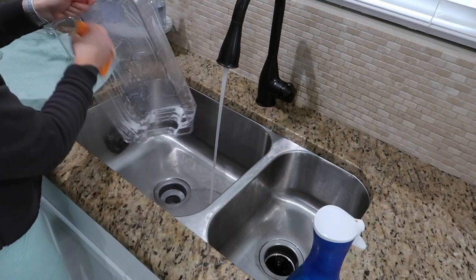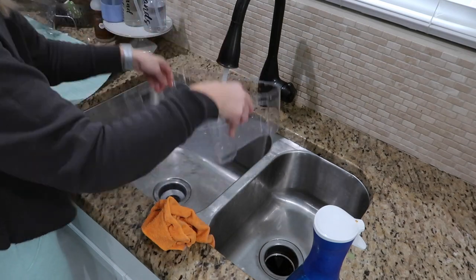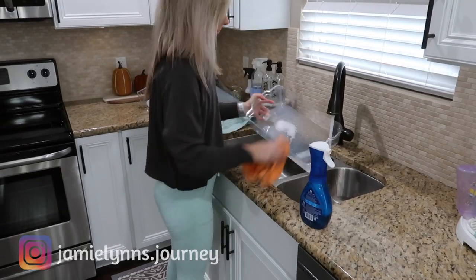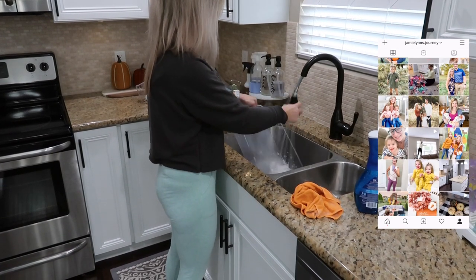I'm going to put my Instagram right here — I would love it if you guys come over and find me. I share more of my personal life, more of my kids, and more of my day-to-day life over there. I'll have it linked below, so come find me and make sure you message me and say hi.